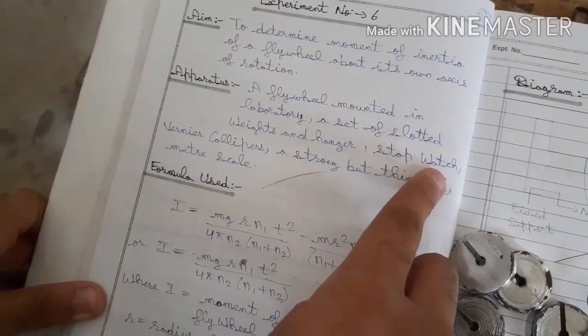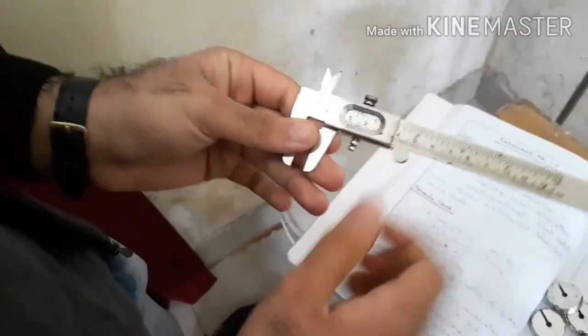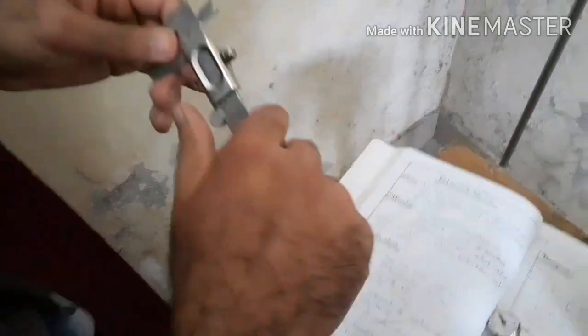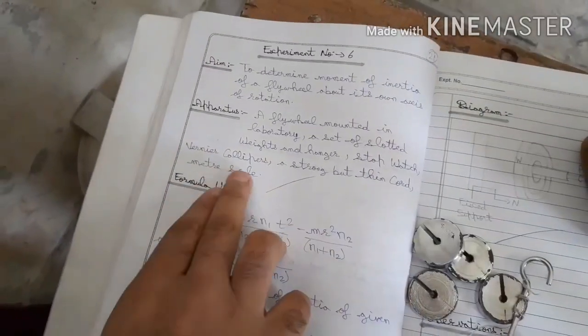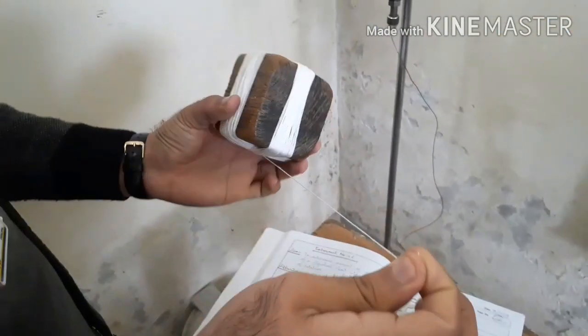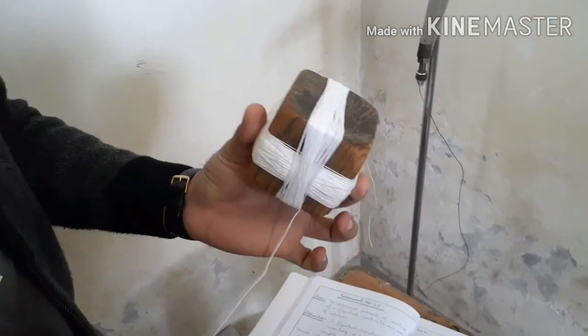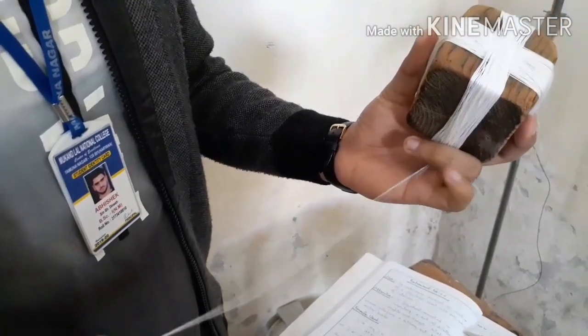Next we need a stopwatch, then a vernier caliper. This is our vernier caliper — you are very familiar with it. We also need a meter scale and one strong but thin cord. This cord should be strong but as thin as possible.